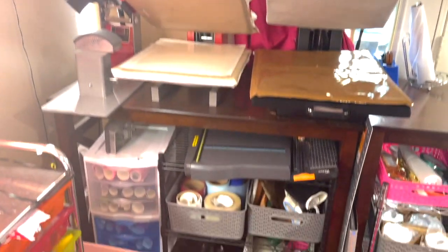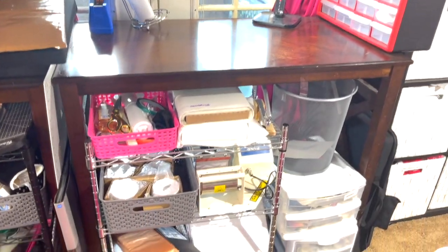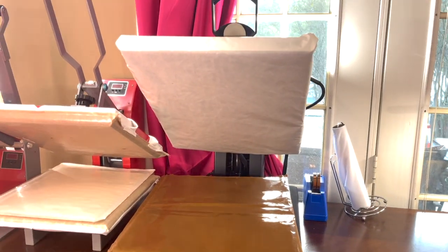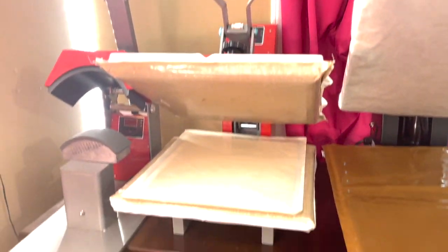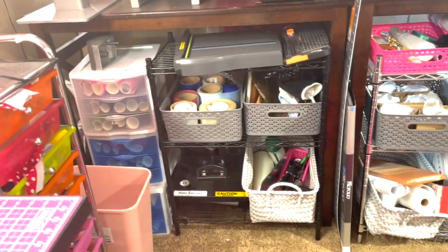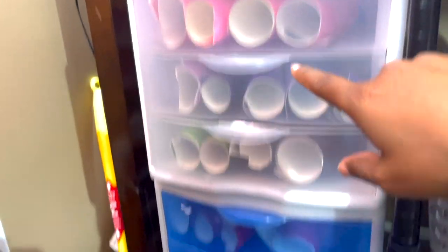This is my heat press storage area. Here you're going to see a lot of things that I use all around. This is my 16x20 Signature heat press and then this is my Caesar 15x15. I have a hat press, a swing-away, and a Morepress. Over here is where I keep my adhesive vinyl in all my different colors.